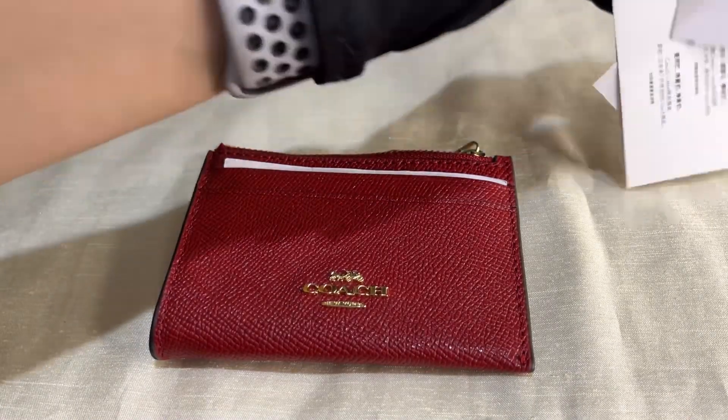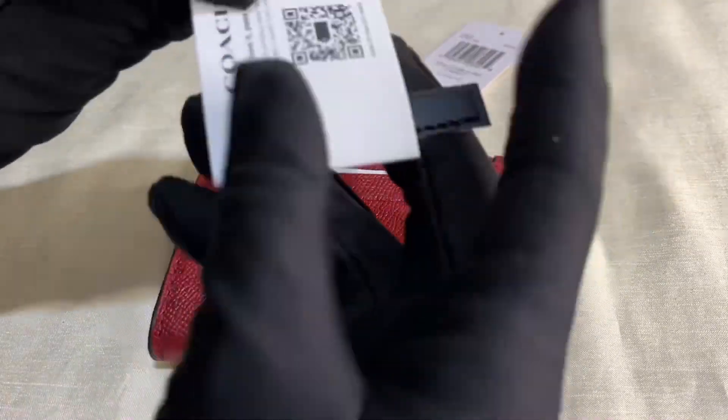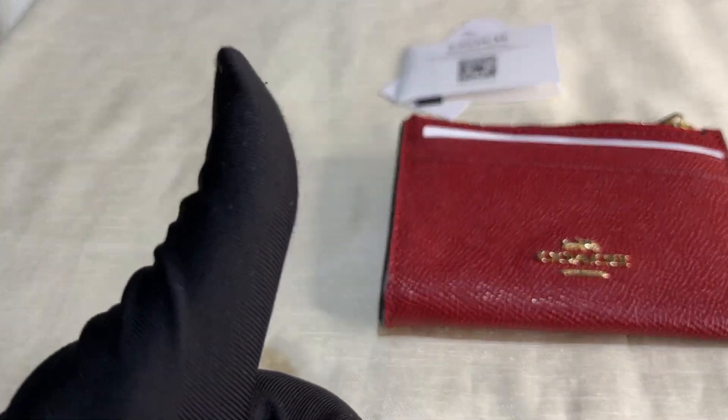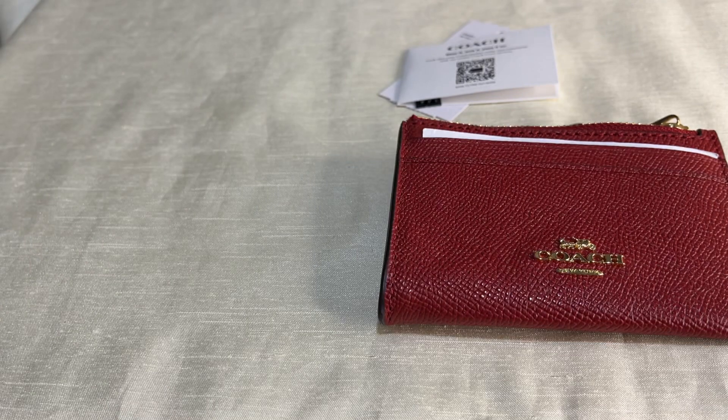This is the tag — it comes with this tag and this care card. Thank you for watching. If you find my videos helpful, please give me a thumbs up and don't forget to subscribe and share.